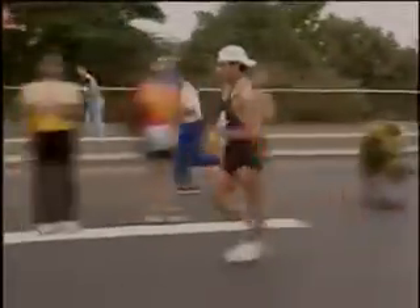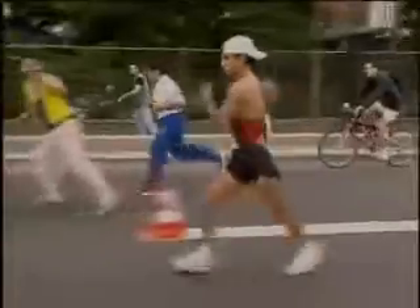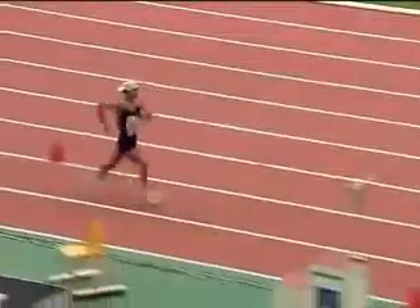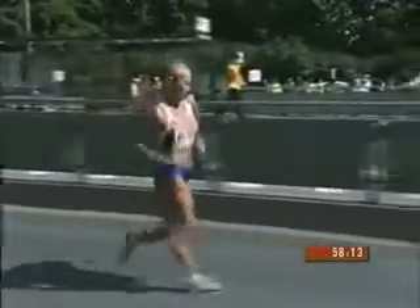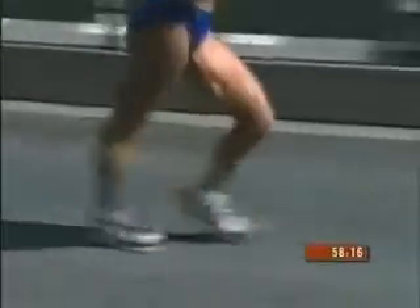Race walking is a technical discipline. An understanding of the correct technique is essential for learning an action that both complies with Rule 230 and enables the walker to reach a high level of performance. The action of the race walker can be divided into two parts: the main movements and the supporting movements. The main movements — those of the lower body — propel the walker forward.